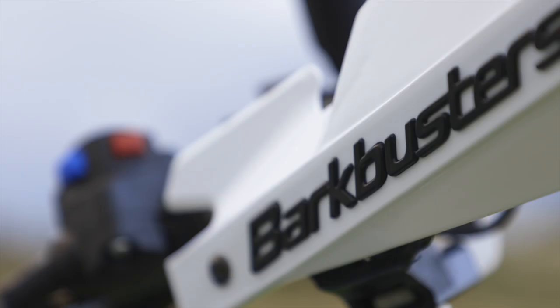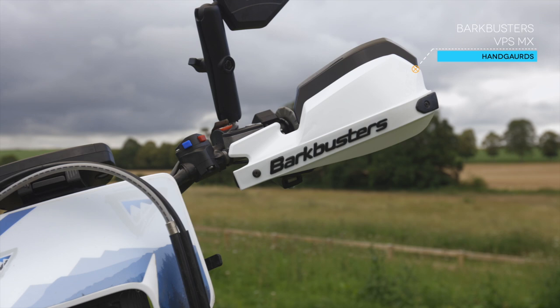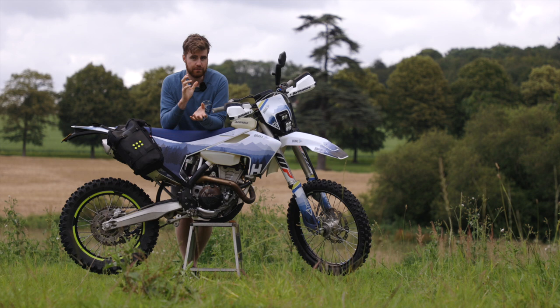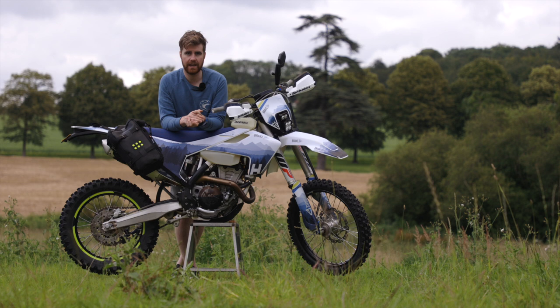We've also got a set of Bark Busters flag motocross style handguards on here. I personally prefer a flag style handguard for the riding we do in the UK — it works a little bit better, it's a little bit lighter on the handlebars. I think if you were going to go hardcore and just use this as an adventure bike, I'd probably go for wraparound ones. But I still use this as my personal enduro bike, I still go to practice days, I still do the occasional race on it. And for that environment, I don't want to be changing handguards all the time, changing grips all the time. So I like an MX style handguard.